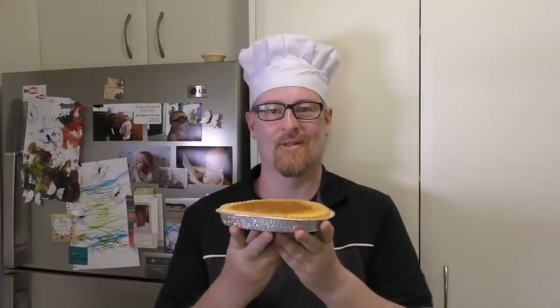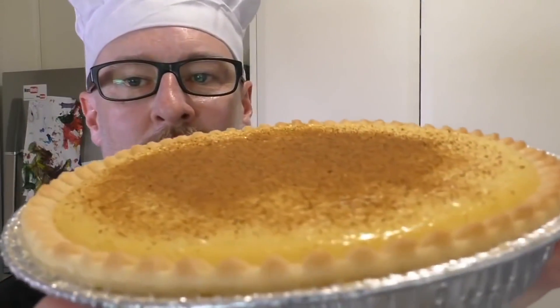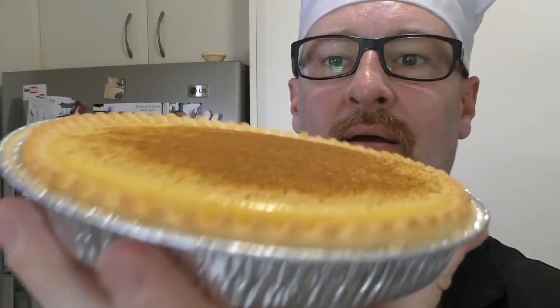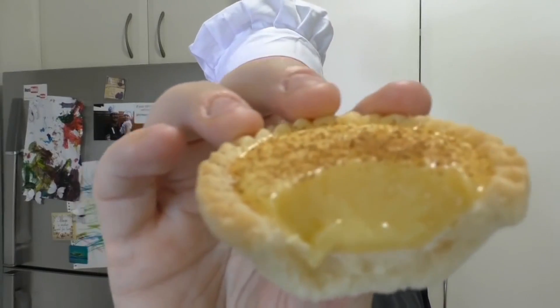Then pop them in the fridge for a couple of hours so they're cold. And then eat! I hope you like these. Oh yeah. Yum. So good. I'll see you next time for my next meal.